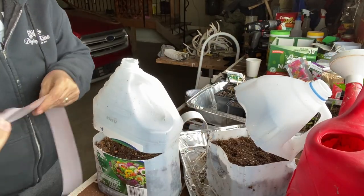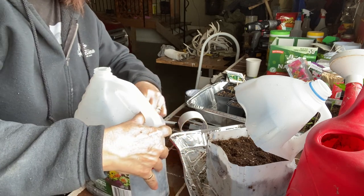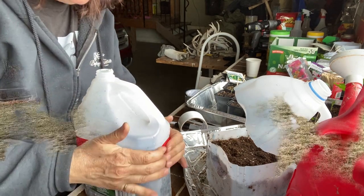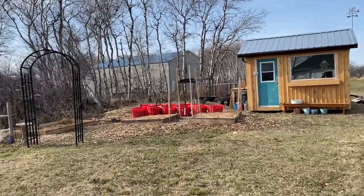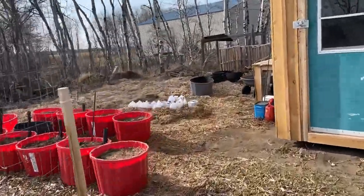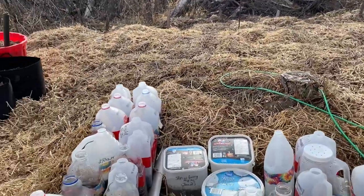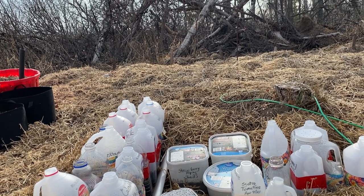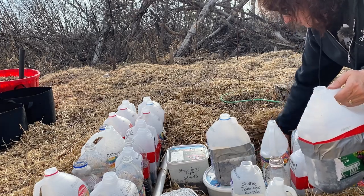Okay, let's go — we're just going to take these cucumbers out to the winter sowing jug patch and add them to the group. I've been using straw only here as insulation; I haven't been covering them up at night or taking them indoors, and we'll see how they do.